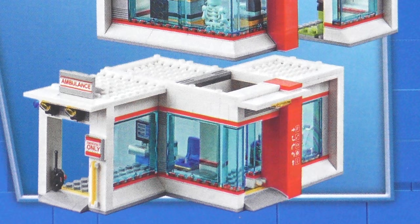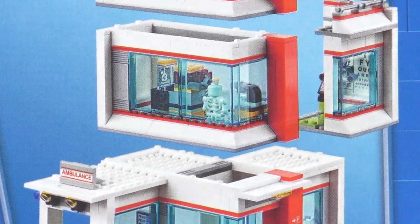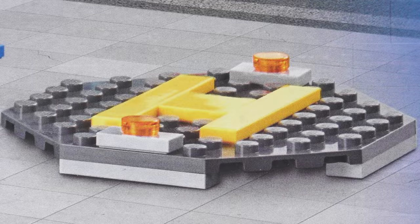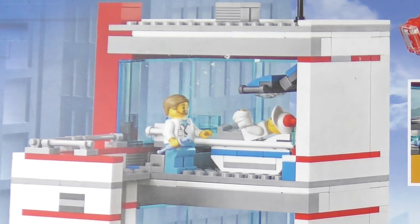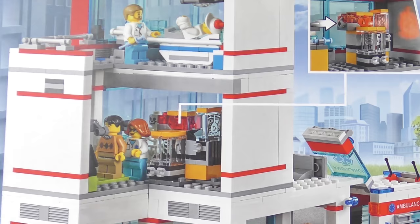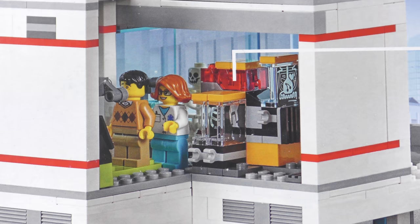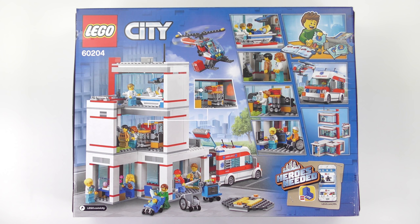A really nice feature of this set is that the hospital is modular so you can move the departments around and customise it as you wish. In the event of an emergency the ambulance can drive you straight up to the front door, and if things get really bad — or you've got really really good health insurance — there's a helicopter landing pad. I just hope this guy doesn't need to go to the operating theatre, because it's on the third floor and as far as I can see there's no elevator, definitely no stairs, no walls, and no safety rails, so it's probably a good job there's plenty of doctors. Minor details aside, this does look like a very cool set and I'm very keen to get building.